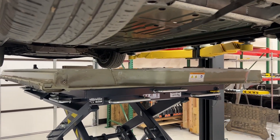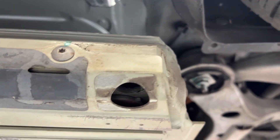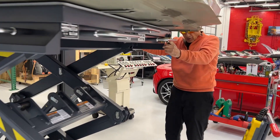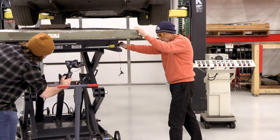Once you put the pack up underneath the car, you're going to have to align it. Through precision slip tables here, you can actually move that 1,200 pound battery pack by releasing these pins.